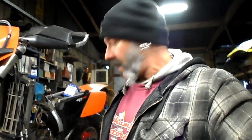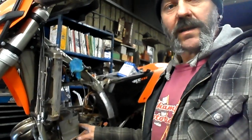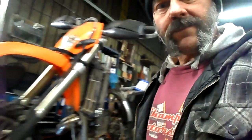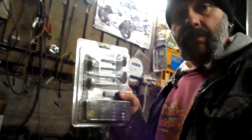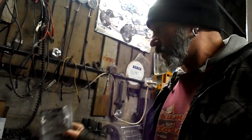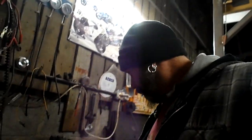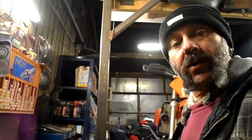Hi, so here we are at Champion Motorcycles down in deepest darkest Devon and today we've got a KTM EXC 400 on a 2005 plate. The customer had bought the bike in, he supplied a set of valves — the old ones are worn — so we're going to be doing that soon, but I just thought I'd do a quick vid on getting top dead centre.